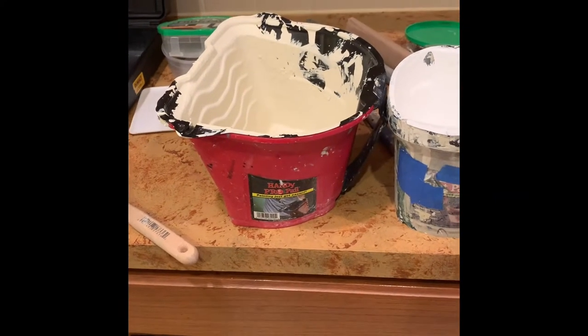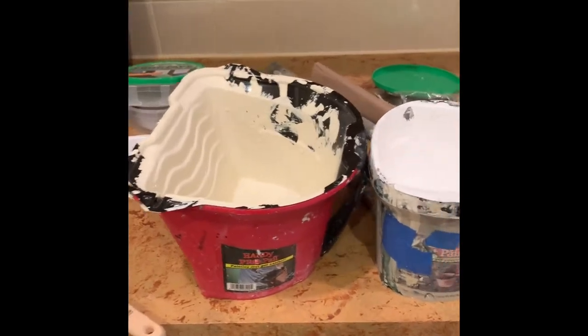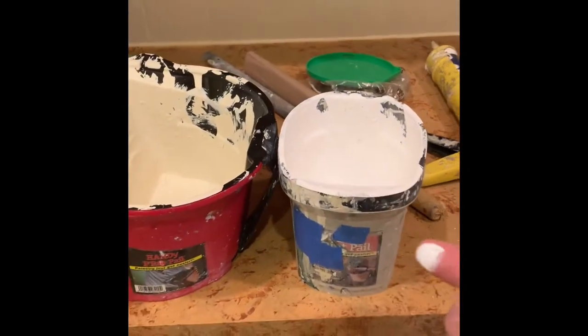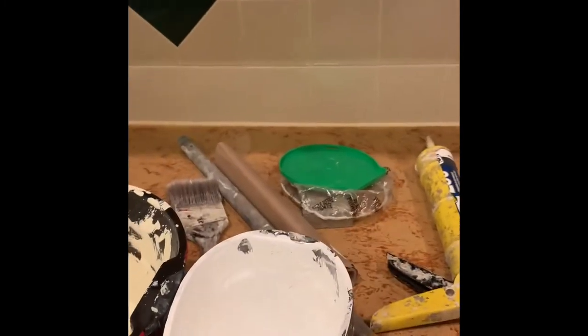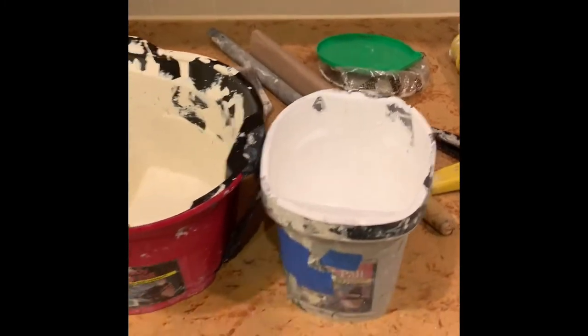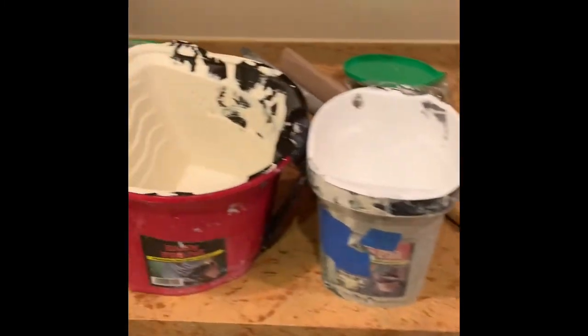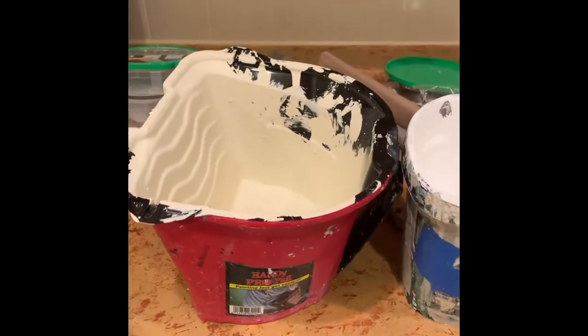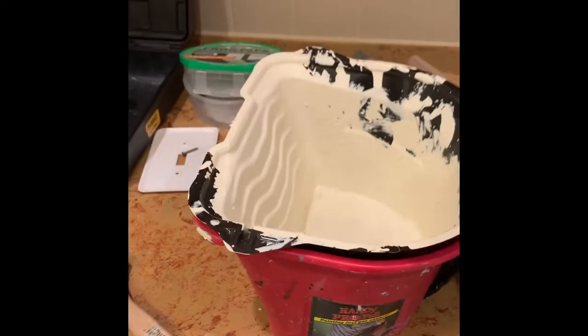Real quick review on this Handy Paint Pro Pail. I've actually had this small one quite a while. I've got fresh paint on it. I had the small one for a long time and I don't remember how long it's been, but they came out with this new one, and this thing is great.